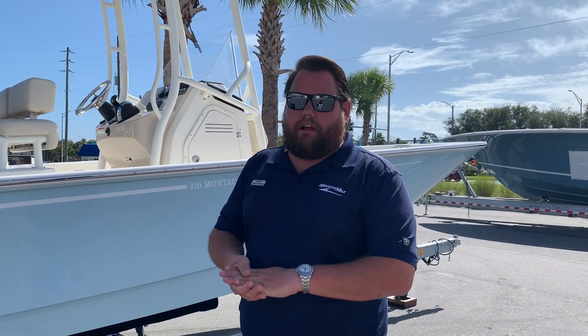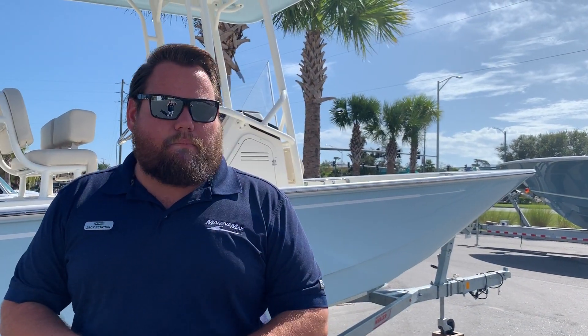And it comes with a trailer. Come on down to Marine Mac Jacksonville and take a look at our brand new Boston Whaler 210 Montauk.